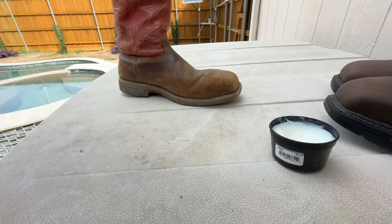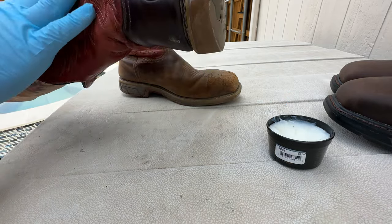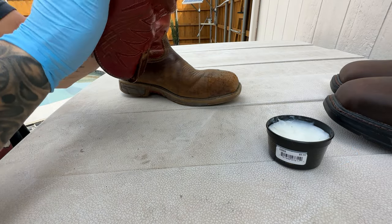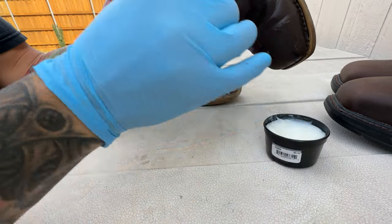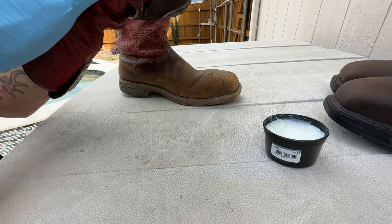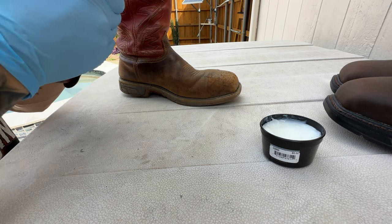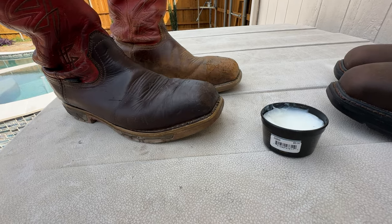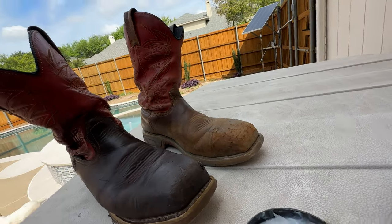That's maybe most of it there. I'm not going to go too crazy with this side — I don't want to spend a lot of time with this. That's good enough. There it is. There's a before and after — it's old and new.